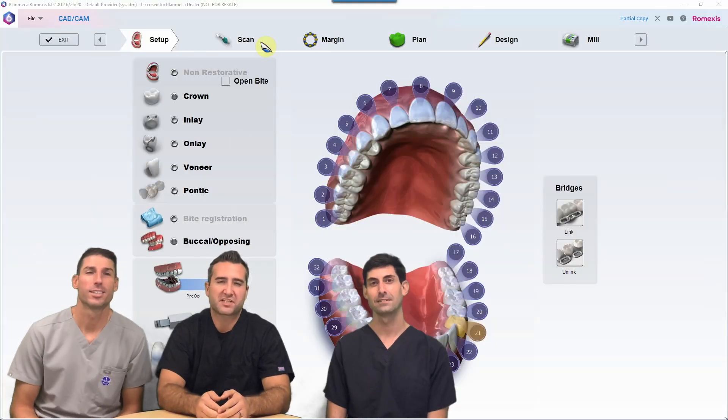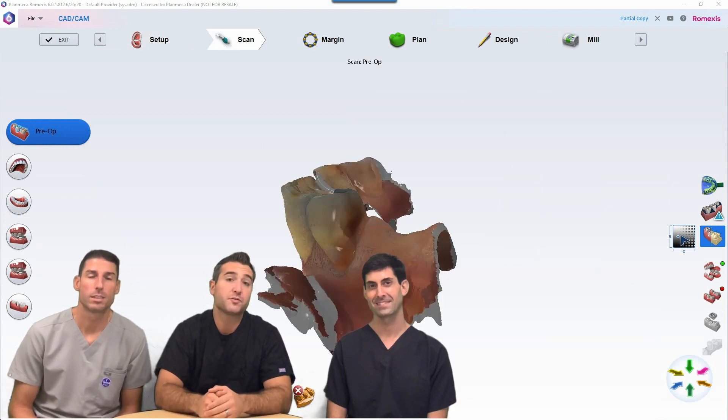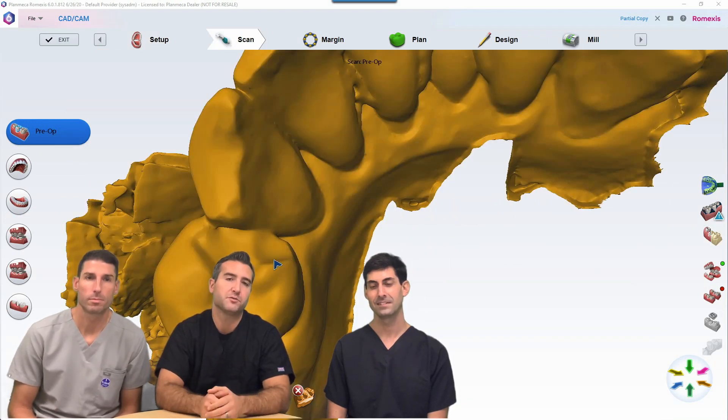Hey everybody, welcome back to 60 Seconds with Remexis 6. We have Tony and Zach, and today we have a question from one of our users about how to copy a tooth that an RPD fits on when you do a new crown.